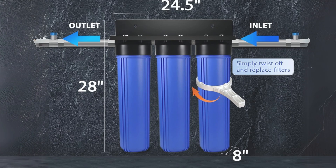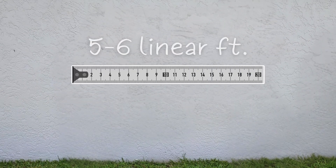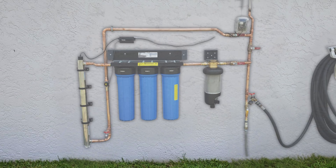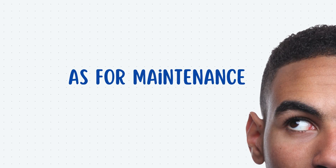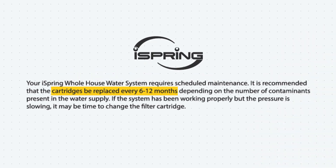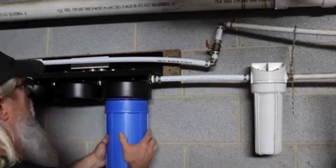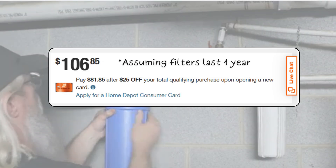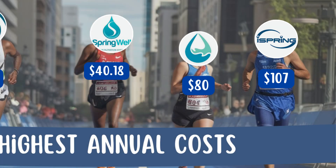However, space requirements are something to consider. You need a minimum of five to six linear feet of wall space for a clean installation, which can be twice as much as recommended in the manual. As for maintenance, the only thing you need to do is replace the filters every six to 12 months. But here is where costs come into play: annual filter replacement for this whole house water filter costs $107 per year, making its maintenance more expensive compared to other leading brands.